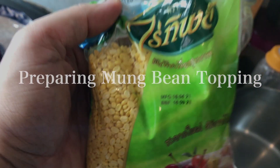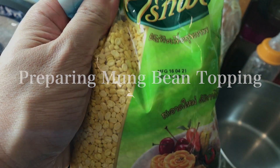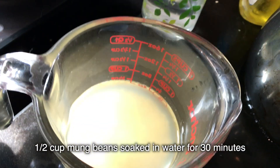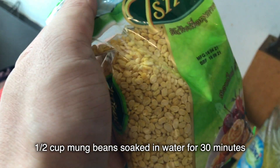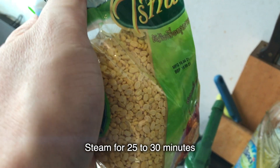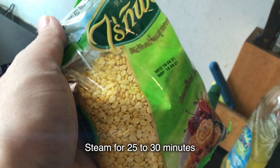Mung beans are a popular topping for mango and sticky rice, but this is purely optional — I know if you buy this, there's a good chance you won't use a whole bag. But if you really want to go traditional, you need this. All you need is half a cup, fried in some oil until slightly brown. Alternatively, you can steam it on top of the sticky rice. Dian just forgot to do this. What an amateur.